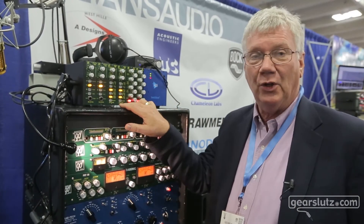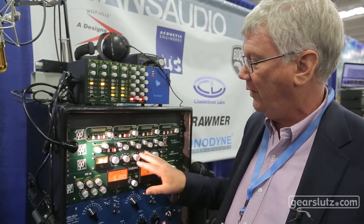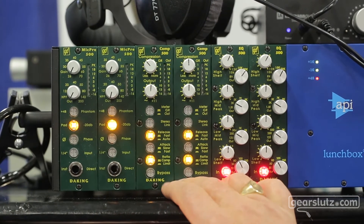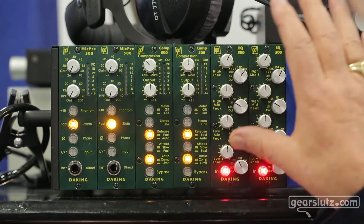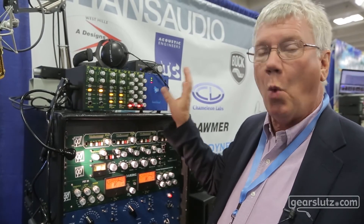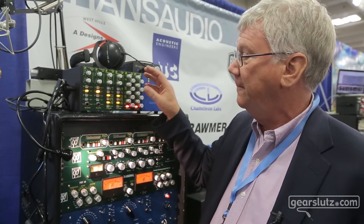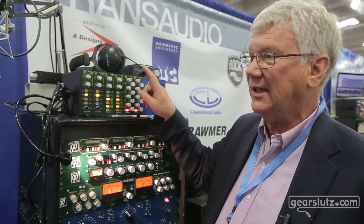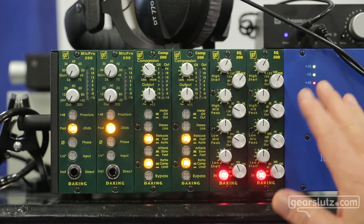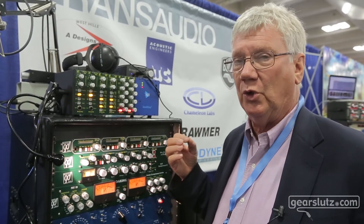The next thing is a brand new product. This has been out for about six months. This is a new compressor, very similar to our old compressor, except that it does not use a FET, because FETs won't really work well in a 500 package — they're very temperature sensitive and you never know what your compressor is going to be next to. It might be next to a tube, which would drive the FET crazy. So it's designed like a FET compressor, but it uses a VCA. It's relatively audio neutral and doesn't have much of its own signature.